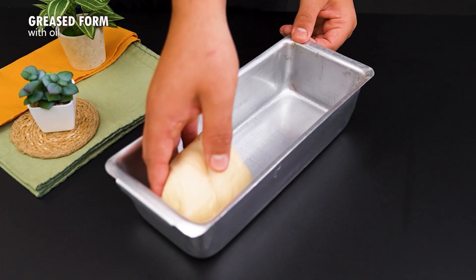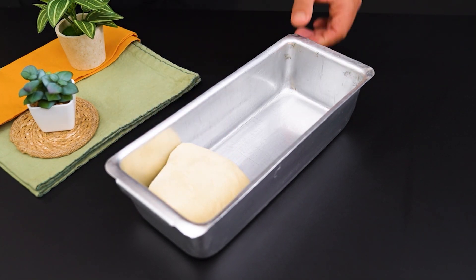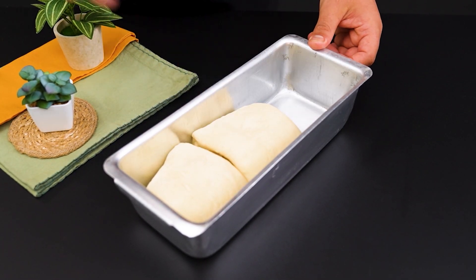Place the pieces of dough in an oiled loaf tin. Leave to rest for another hour to allow the bread to rise even more.